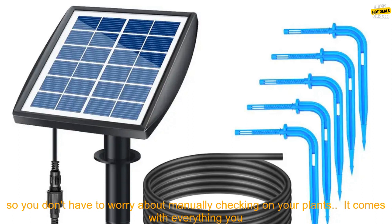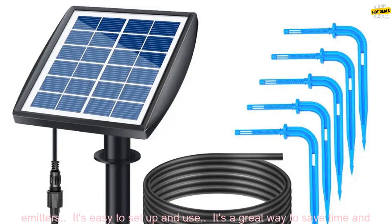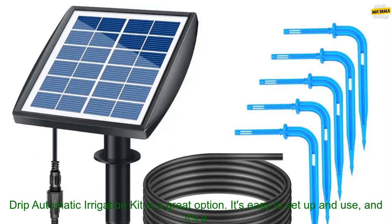It's solar powered, so you don't have to worry about running out of batteries. It's self-watering, so you don't have to worry about manually checking on your plants. It comes with everything you need to get started, including a solar panel, a water reservoir, a timer, and a set of drip emitters. It's easy to set up and use, and it's a great way to save time and money.